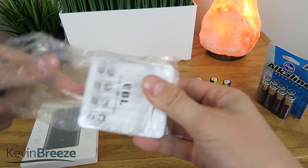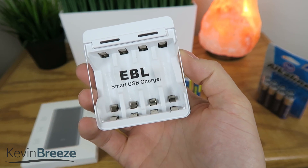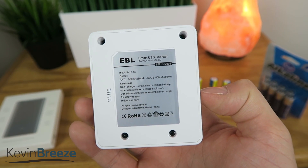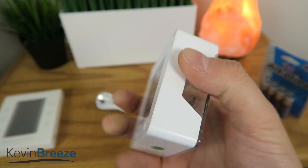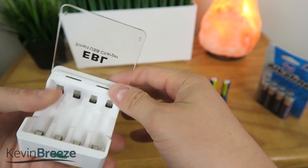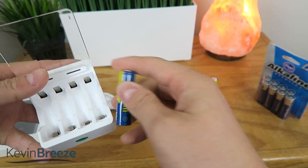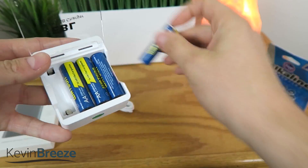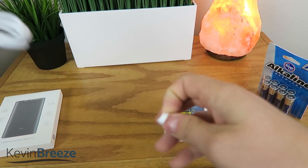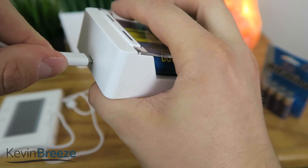Then we'll take this out of the plastic. It says right here on the front: EBL Smart USB Charger. On the back side we just have some general information, and then on the front, of course, are the four charging bays. We'll open this on up — it opens very easily. Then we'll take the batteries and put them in one at a time. Now we'll open up the USB cord and plug the small end into the back of the unit.